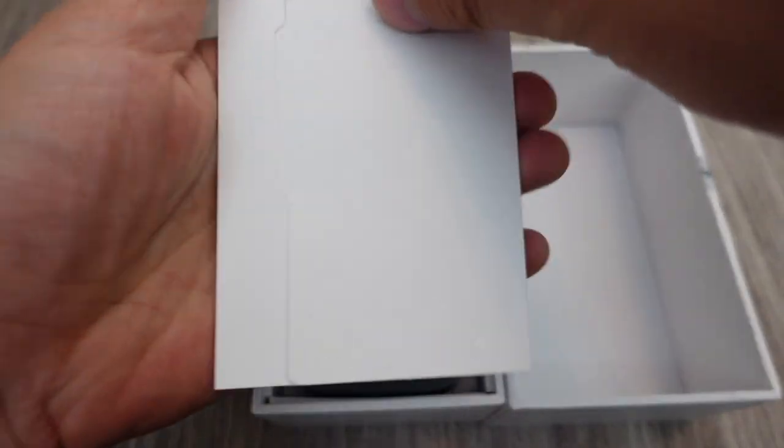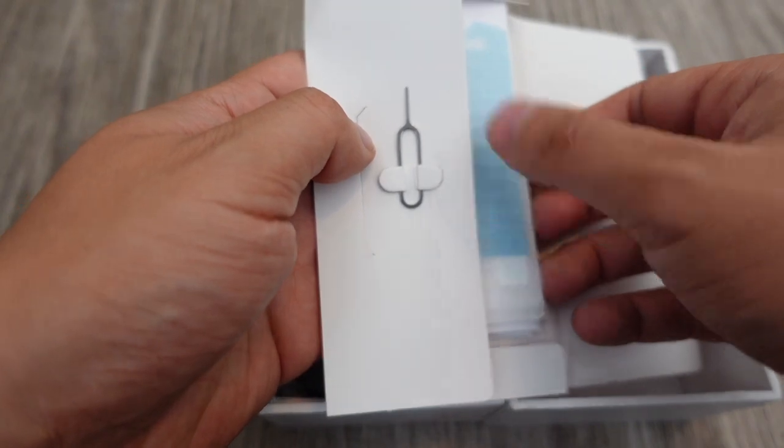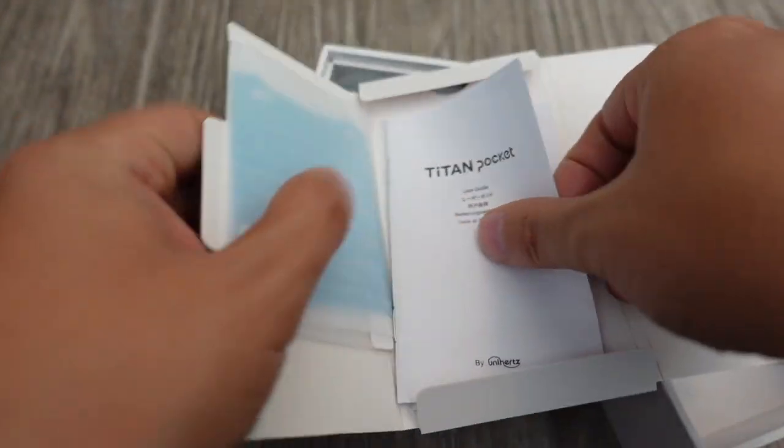Here's the SIM removal tool, and you get a screen protector — it comes with a screen protector. And then you get the user guide right here. So your basic stuff.